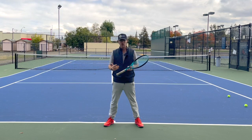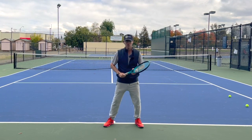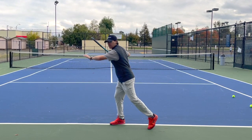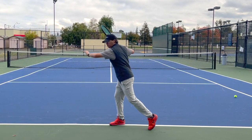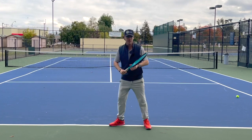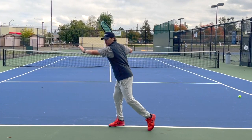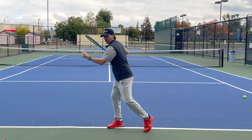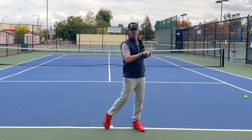Now in order to get more power on shots that are behind the baseline, I want to see you be able to rotate your shoulders. As you can see here, I have my shoulders rotated more than my hips, so my hips are rotating but my shoulders are rotating more, and that's going to create that separation so I feel tight and can start to uncoil into the shot.